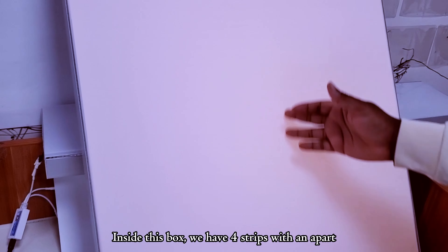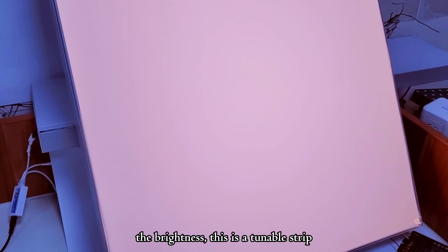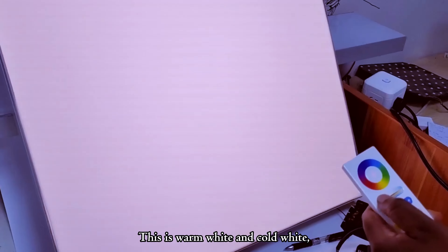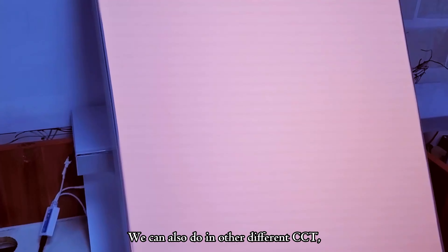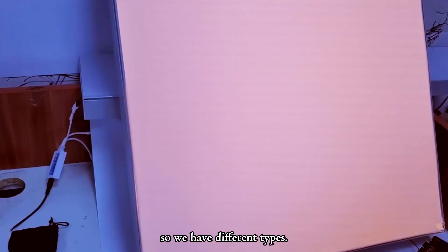Inside this box, we have four strips with an apart distance of 15 centimeters. You can increase or reduce the brightness — this is a tunable strip. It comes in warm white and cold white. We can also do it in other different CCT, and we can also do it in addressable and non-addressable. So we have different types.